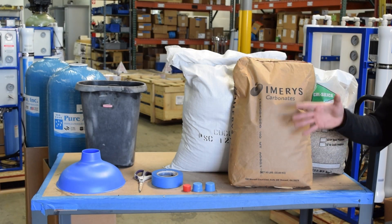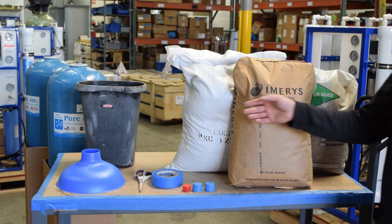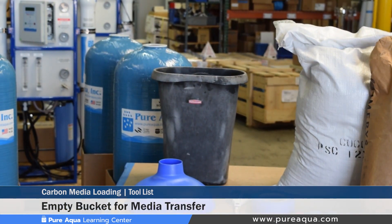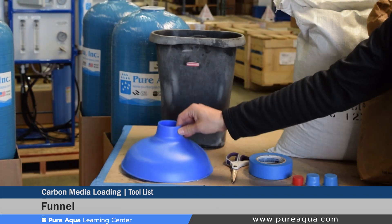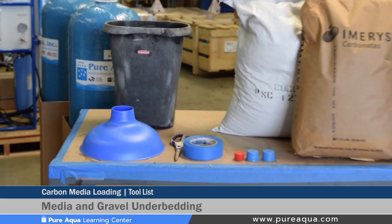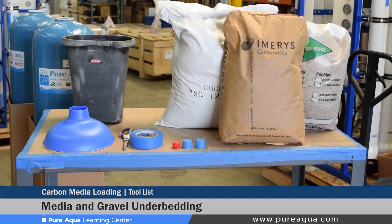Some of the items shown here are the tools and media recommended for successful media loading. Starting from this side we have an empty bucket where the media in the back can be transferred and then dumped into the tanks. We have our funnel, scissors, masking tape, plastic pipe caps, and different types of media — in this case carbon and calcite, and of course the gravel under bedding.